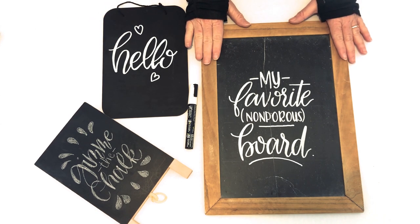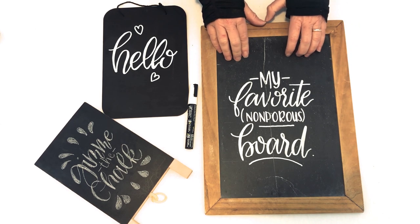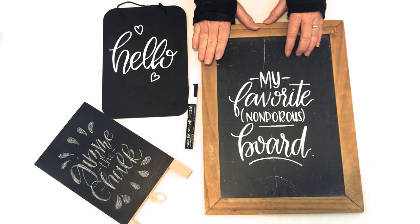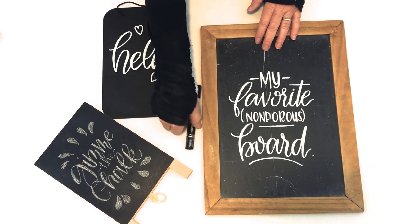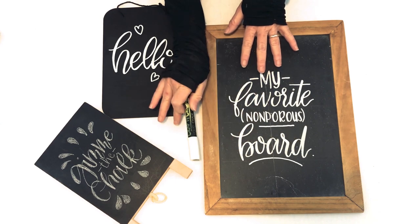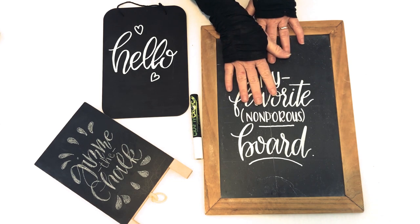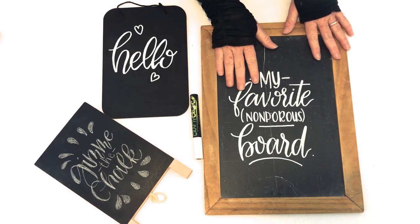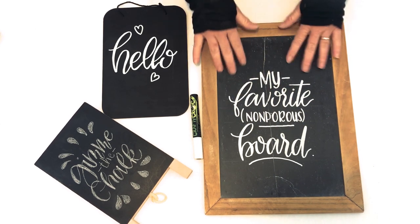Let's talk non-porous boards. The single biggest advantage to working with a non-porous chalkboard is that it's very erasable. When I'm talking about porous and non-porous, I'm talking about the surface of your board — how hard it is, how absorbent it is, and therefore how erasable it is. Non-porous boards are very hard, and when you use a difficult medium like marker on it — which is essentially paint — it just sits on the surface and doesn't seep into the material at all. So even if I make this board and leave it for months, I'll still be able to get it off.